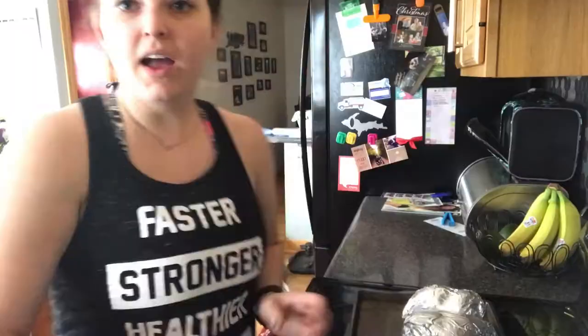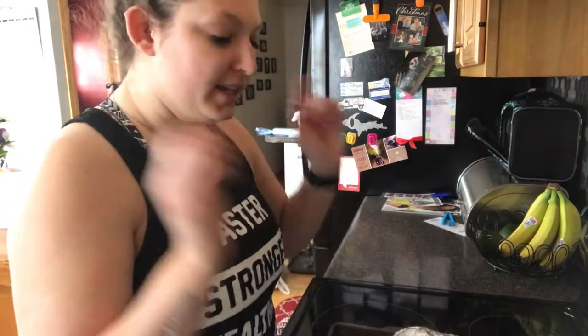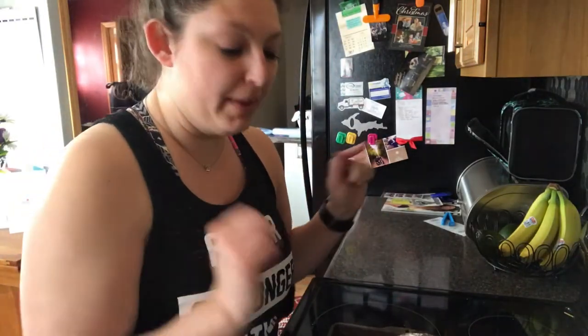I'm going to put the sweet potatoes on a pan just in case anything leaks, so it will not be leaking onto the bottom of my oven — because nobody likes to clean the oven. So once my oven is preheated, I'm gonna cook all these together at 500 degrees for one hour.